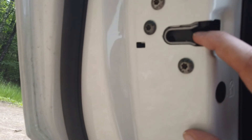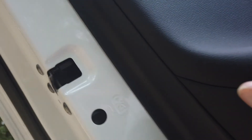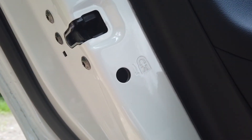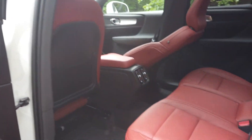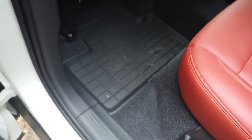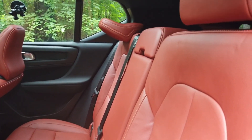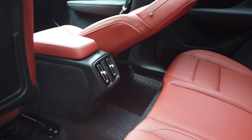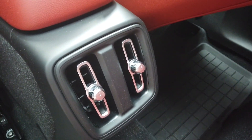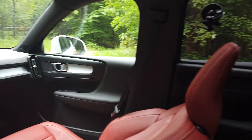If you guys know whether Volvo sets the child lock from the factory, let me know in the comments below. To turn the child lock off, there's a switch in the door jamb. Here is the rear end — it has a nice little compartment for a drink or to hold something. And look at that beautiful diamond-cut knurling silver trim throughout the whole vehicle. It's beautiful.